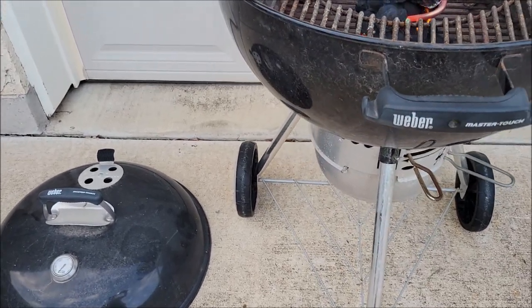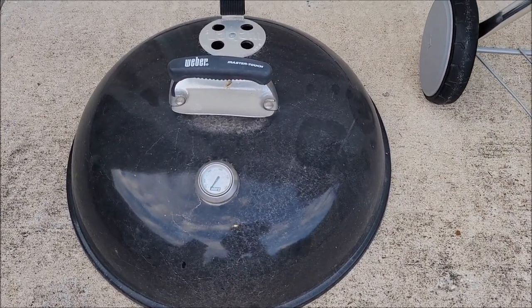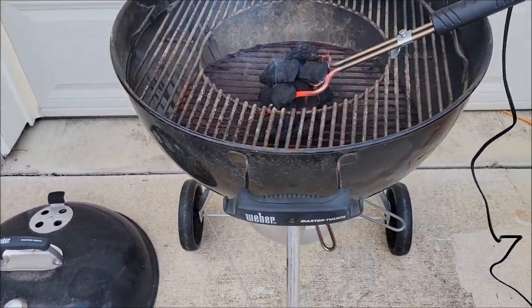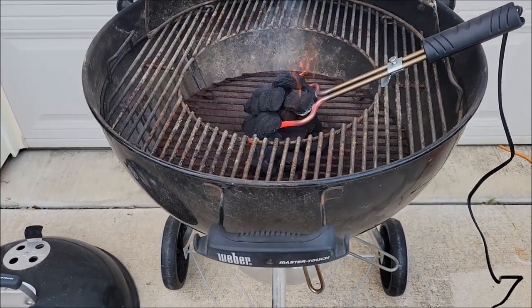As you can see I didn't clean this one up and make it all fancy or pretty for this video, but I just wanted to tell you that it's been a really good grill. If you're doing some basic charcoal cooking — hamburgers, hot dogs, steaks, whatever you're doing — it's a pretty good grill. It's got everything you need.